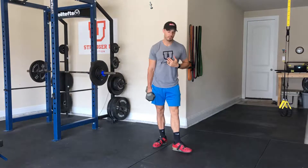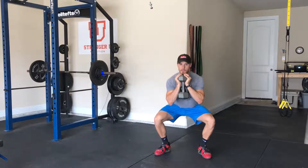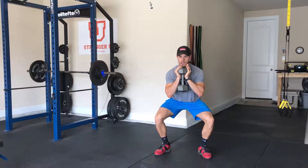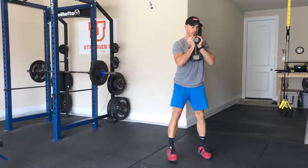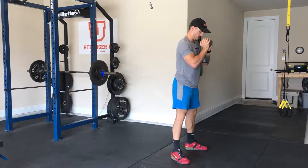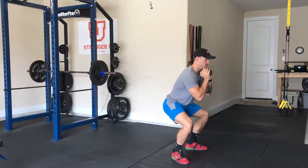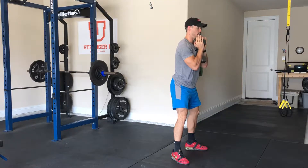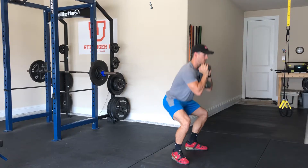So it looks just like this: we go all the way down, only coming up halfway, back down, and then all the way up — and that's one. From the side: all the way down, halfway up, down — two, three.